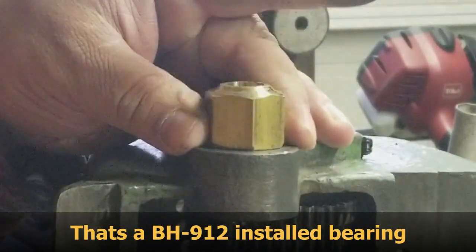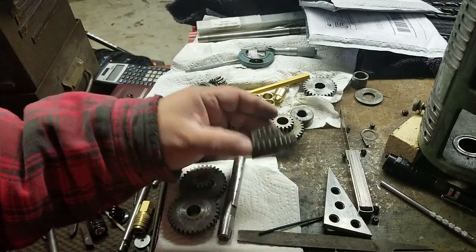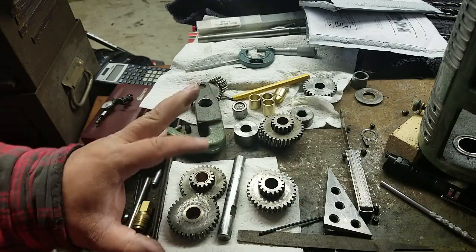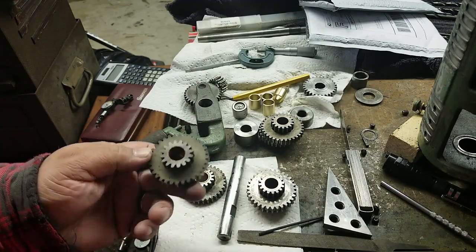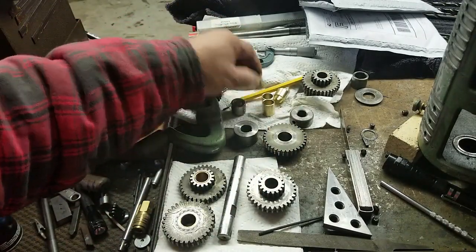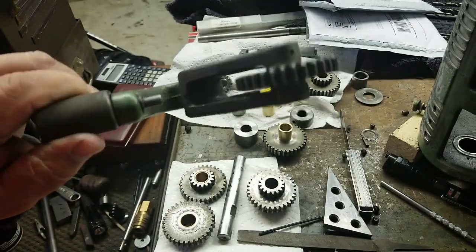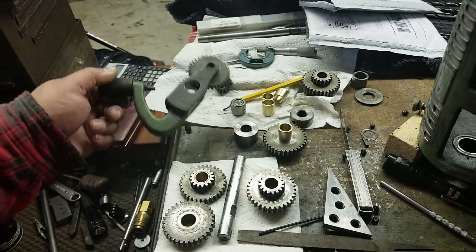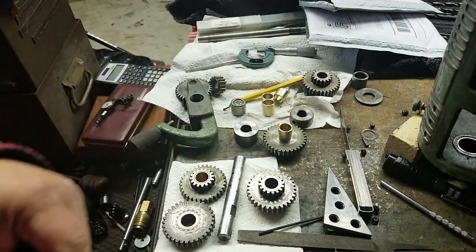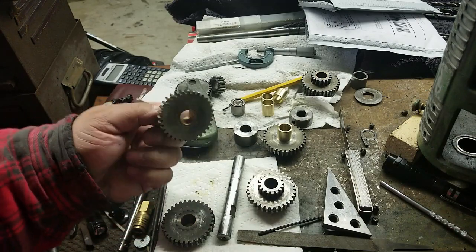In this video we're continuing on putting all the bearings back in place. I have to replace the bearings in these gears — they're about 4,000 sloppy, a couple are a little worse, but they've got to be pressed out, as this one has been, then pressed in. I've also got the bearings for the tumblers or dogs that have to be pressed in. Then I'll reassemble the quick-change gearbox, get it back on the lathe, and see if conditions have improved.